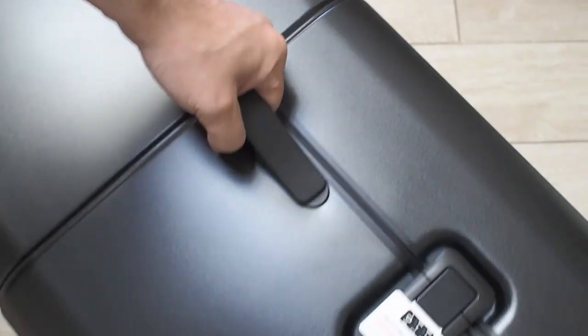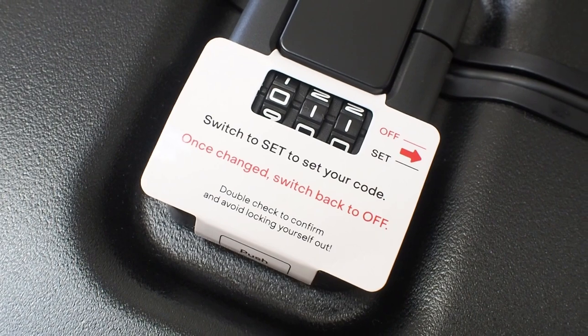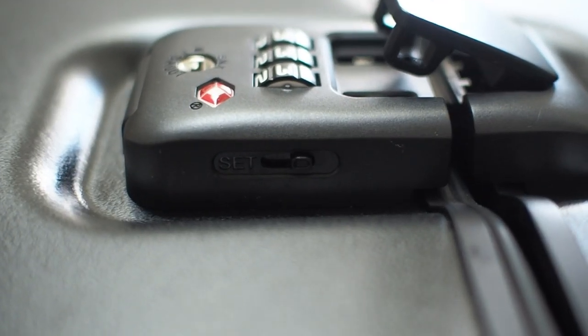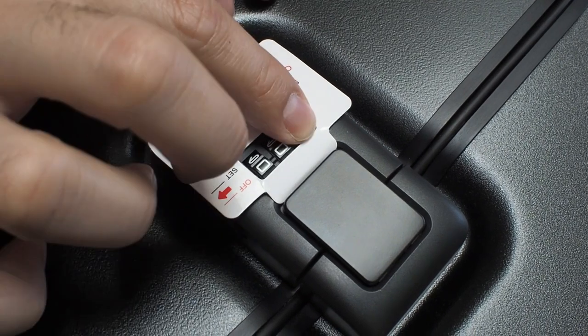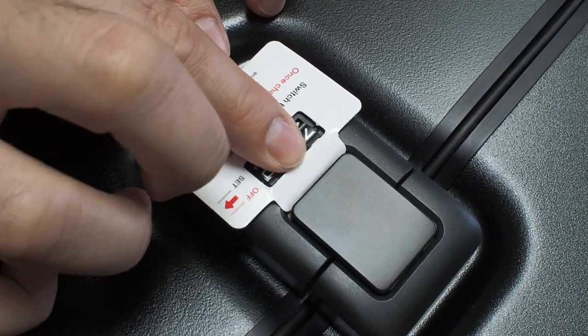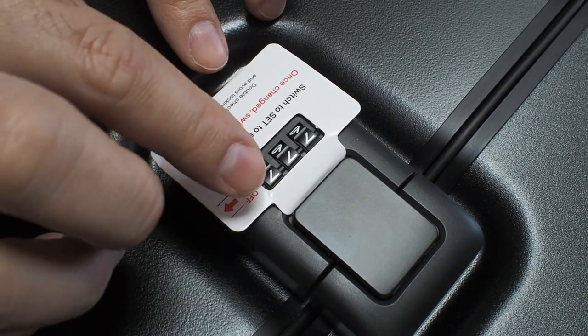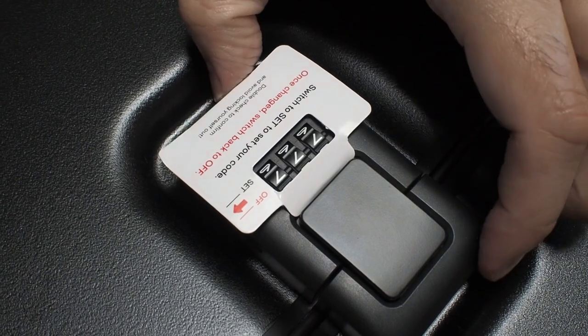We have another handle between the latch locks. There are clear and simple instructions on how to set the codes on the two TSA latch locks — start by switching this downwards and proceed to select your three-digit code, then reposition the side switch back up. To unlatch, simply press the button below.